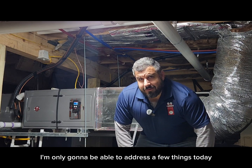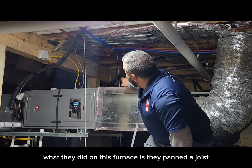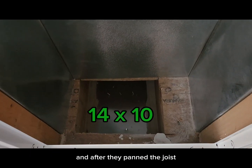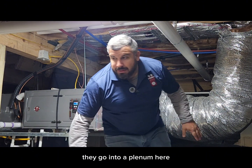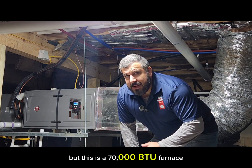I'm only going to be able to address a few things today, but one of the things that we're going to be addressing is their airflow. What they did on this furnace is they panned a joist coming from a 20x25 return grill above, and after they panned the joist, they come down off the joist with a 14-inch flex. Not a great way of doing it. They go into a plenum here, which is the same footprint as the furnace. That part's not bad, but this is a 70,000 BTU furnace.